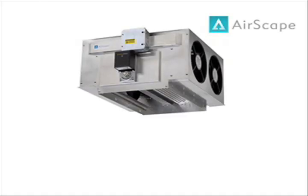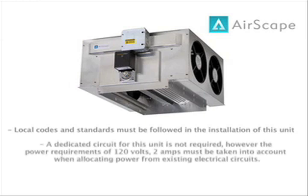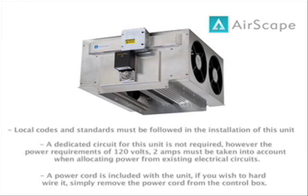Next, we move on to the wiring of our Airscape unit. When it comes to wiring, keep a few simple notes in mind. First, local codes and standards must be followed in the installation of this unit. A dedicated circuit is not required; however, the power requirements of 120 volts and the amperage must be taken into account when allocating power from existing electrical circuits. Although a power cord is provided with the unit, you can hardwire it by simply removing it from the control box. Please remember to turn off the appropriate circuit breakers before continuing.